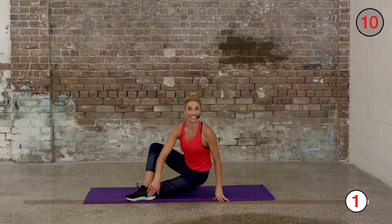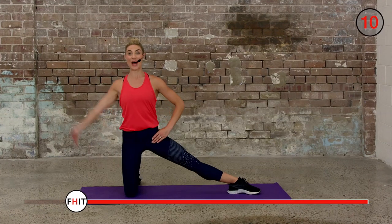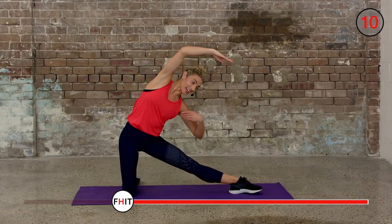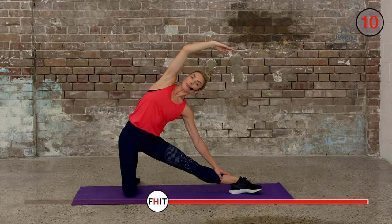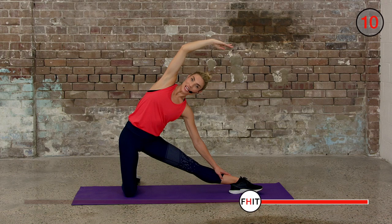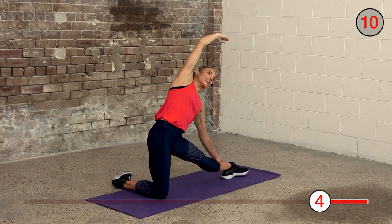Turn, face back to the front — other leg out to the side, reach it up and over. Again, you can put that hand on your ankle to help you balance a little bit more. Feel it stretch all the way through your side. Keep holding, ten to go. Keep breathing in and out.